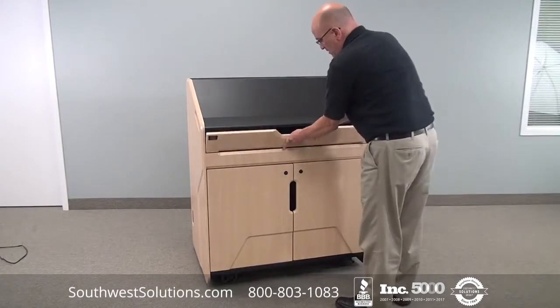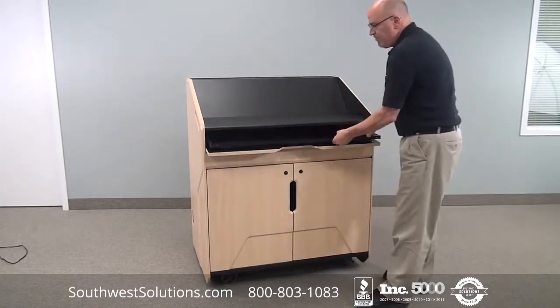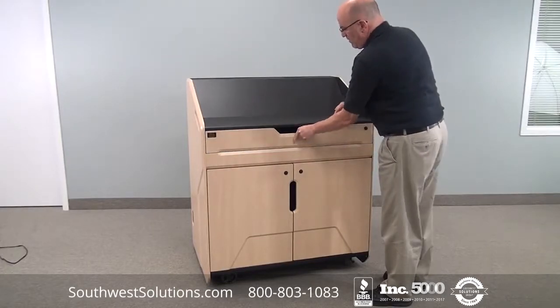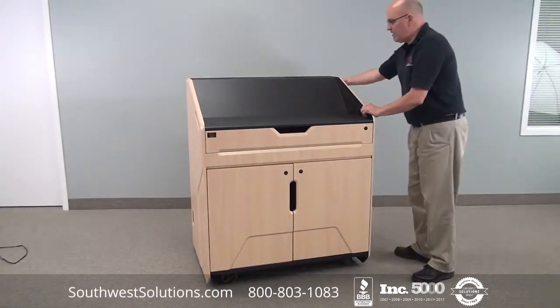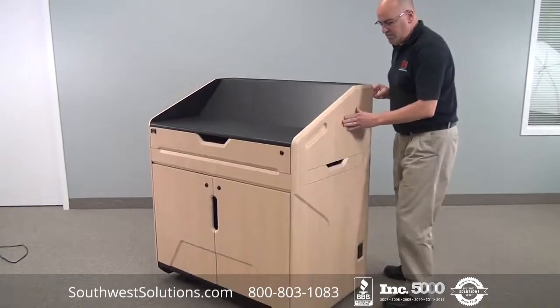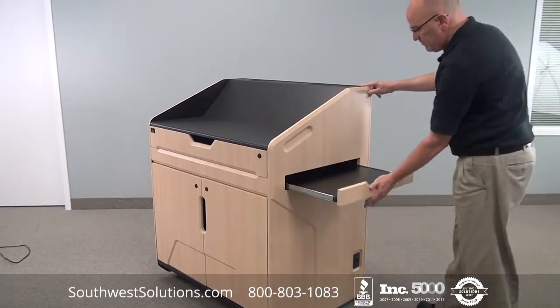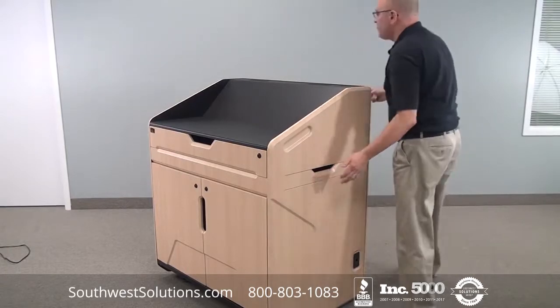It has a fold-down keyboard pull-out shelf and work surface, which is ample room for a laptop and documents. On the side we have a pull-out shelf which is good for a projector or a document camera.